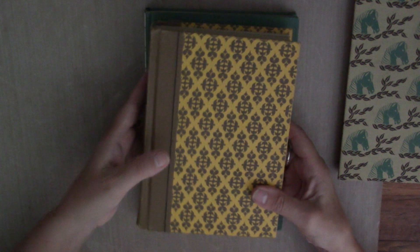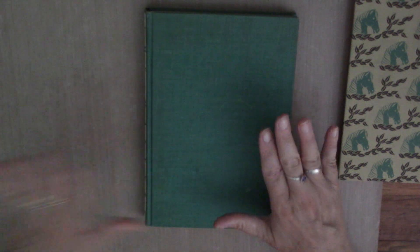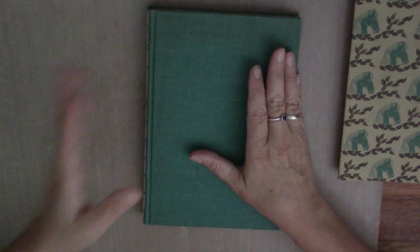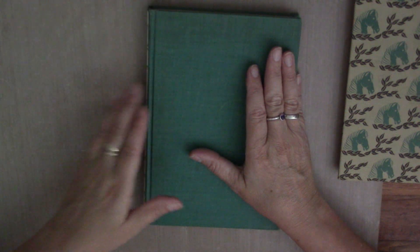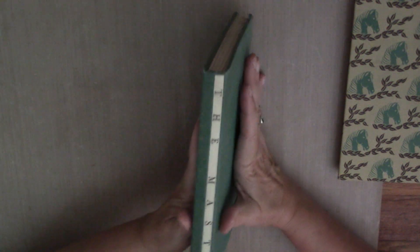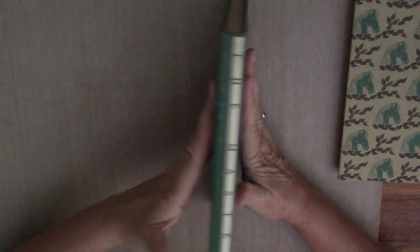I feel like this is a little too small, but I want you to work in a book that you're comfortable in. If you want to do a great big book — an eight by eleven or even bigger — go for it. The only thing I'm going to ask you to do, again, is to have the book have at least an inch and a half to two inch spine and to have sewn-in signatures.